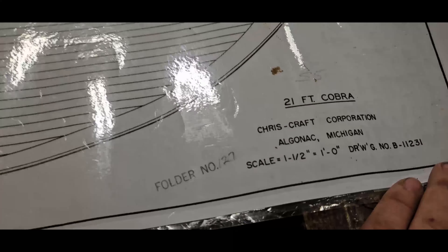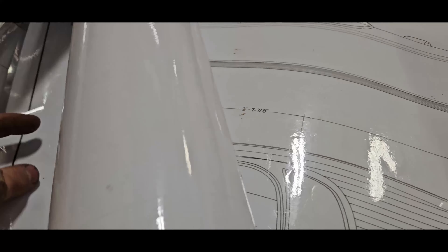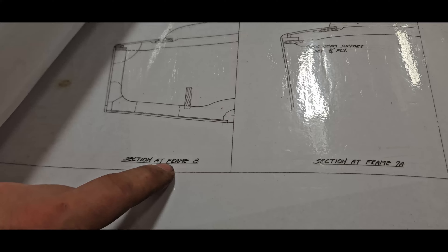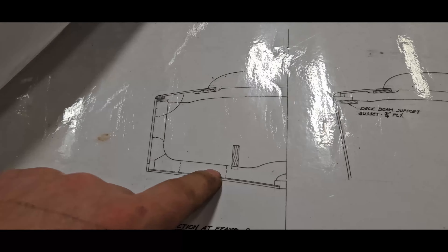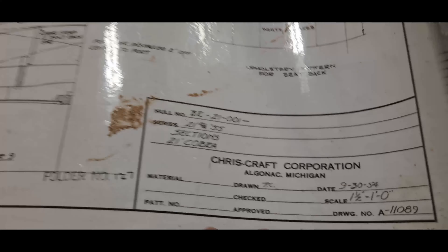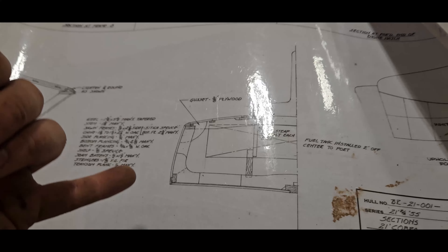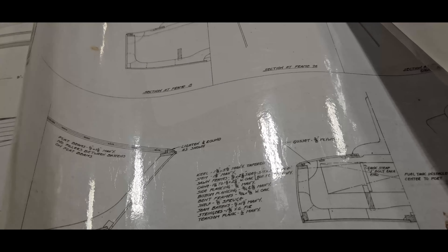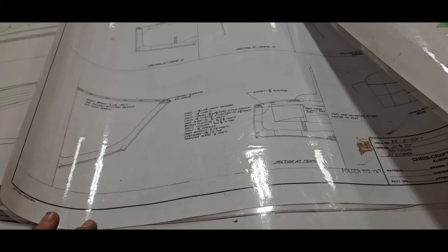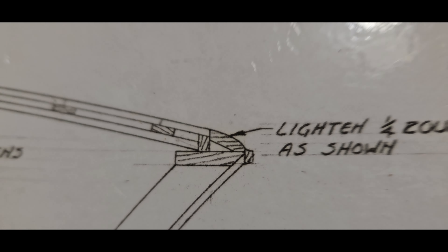We keep a large collection of blueprints on file and we do have ways of getting our hands on copies for specific boats — mostly Chris-Craft. This is actually for the Cobra that we've had in a couple of our videos, that 21-foot Cobra. The plans are very detailed: they show how the boat should look when fully assembled and show the side profiles at different frame sections. You can use this to actually build the boat from the plans. This particular plan is one-and-a-half inch to one foot scale, so you take measurements and translate them into the full-size version.